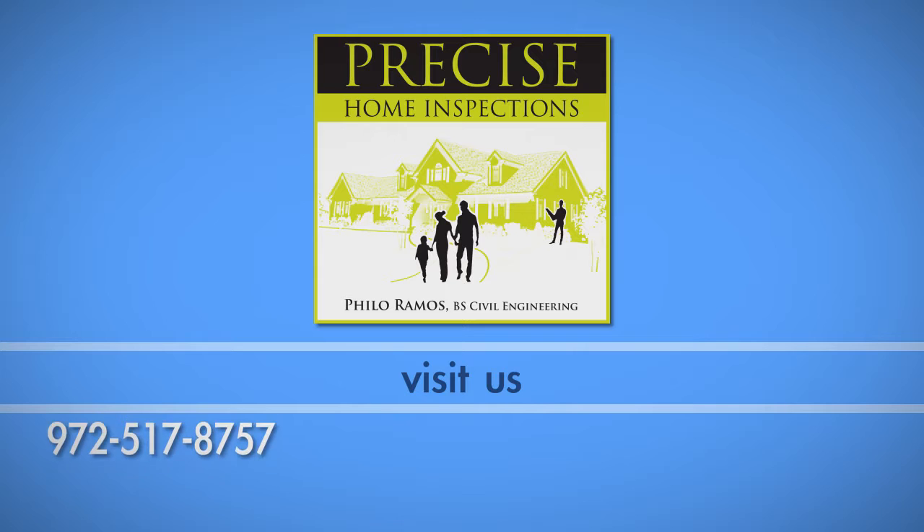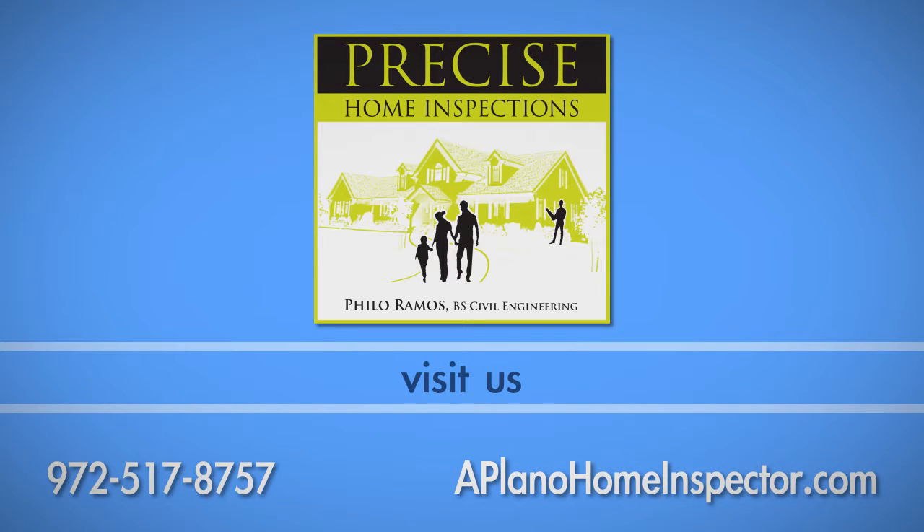If you have any questions about this process, call Precise Home Inspections at 972-517-8757.